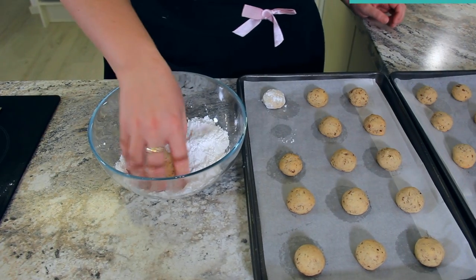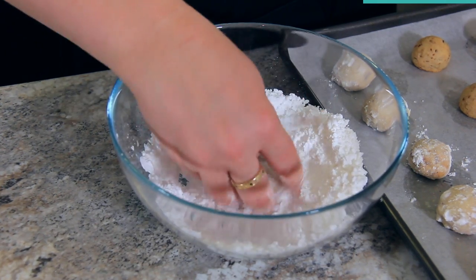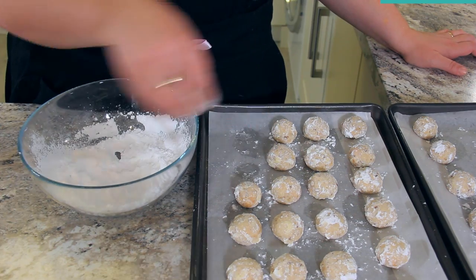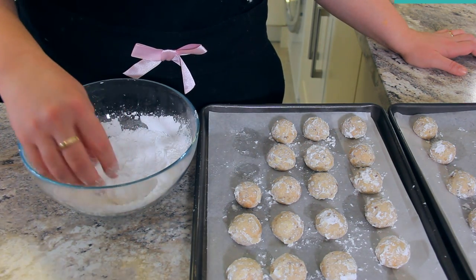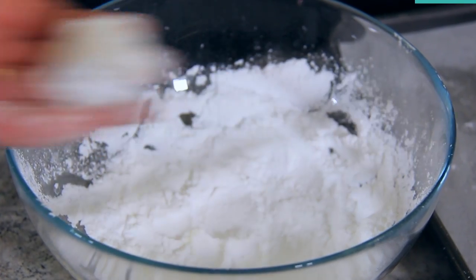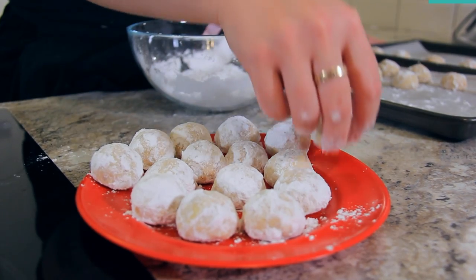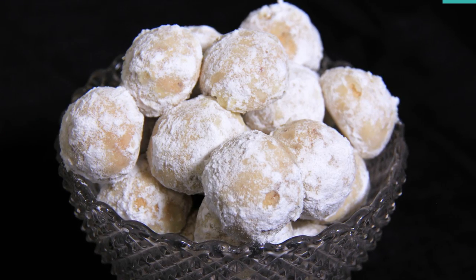While they're still warm, toss each one of your pecan snowballs into 100 grams or one cup of powdered sugar. You're going to want to dip these at least twice to get the perfect snowball look. The first dip while the cookies are still warm will cause the sugar to melt and almost create a glaze, and the second one really adds the snowball-y decoration. Place your double dipped pecan snowballs on a different plate so they don't pick up any more heat from the pan. Super easy and delicious.